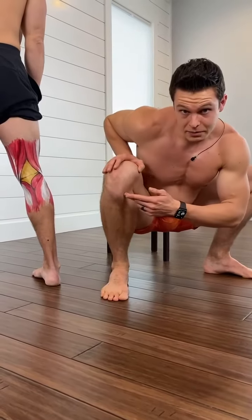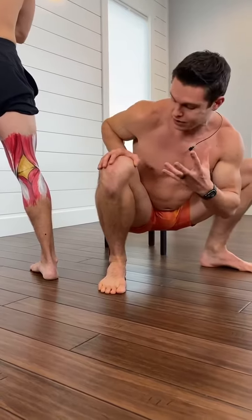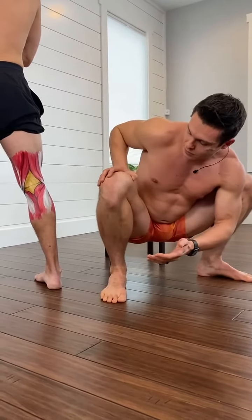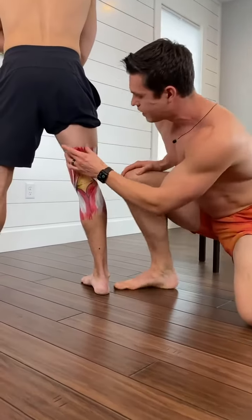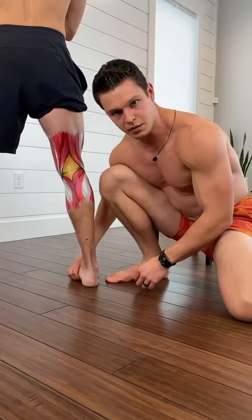Being able to control your tibia in rotation is really profound for your squats, deadlifts, and lunges — and for your knee. If you are having any knee issues, it helps to be able to rotate from side to side. The hamstring is a main contributor to that rotation, as well as the arch of the foot and what's going on with the toes.